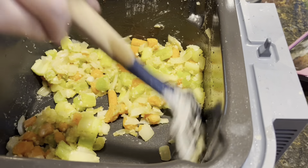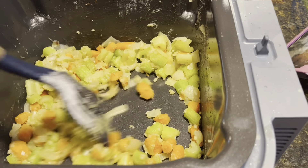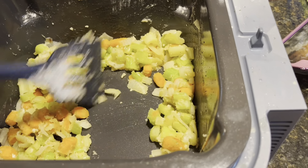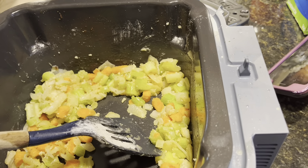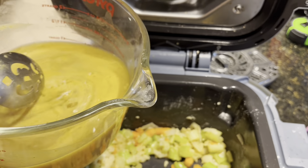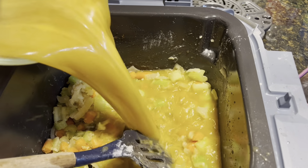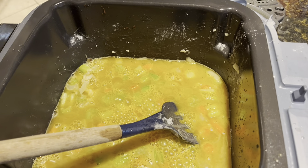We're back. I have some granulated garlic — or minced garlic, I'm sorry — I'm going to add a teaspoon. You don't want to have that in too long. Now I'm going to take about three tablespoons of flour and put them in with the mixture.